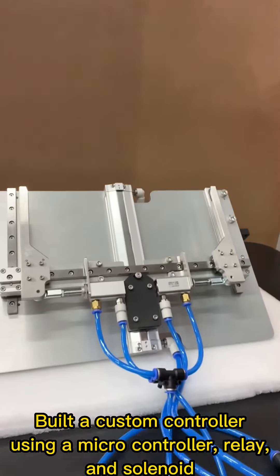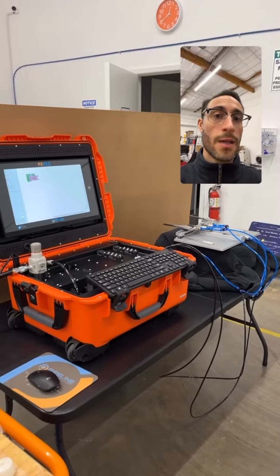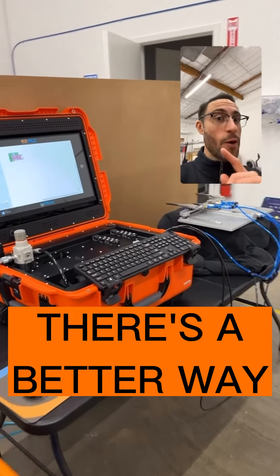Basically, he created a setup that allows extension and retraction of an air cylinder. If this sounds familiar, there's a better way.